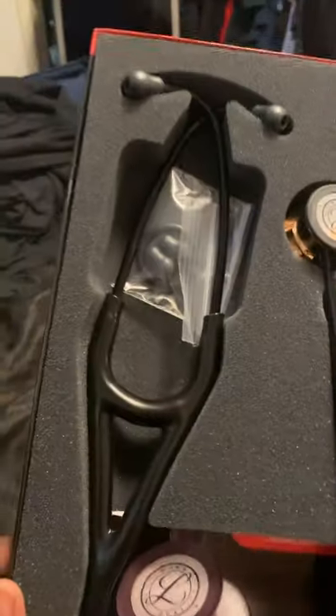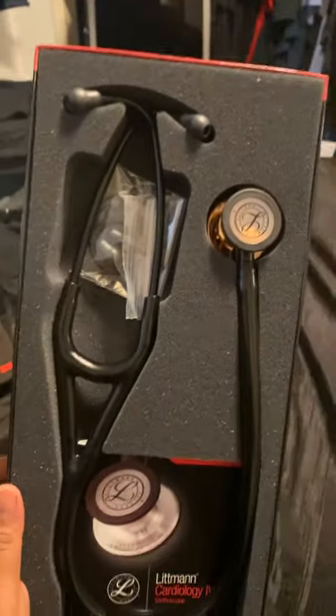I noticed there wasn't any videos on the copper finish because it's a limited edition Littmann Cardiology 4. That's your extra pieces.